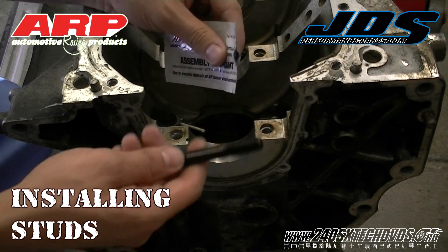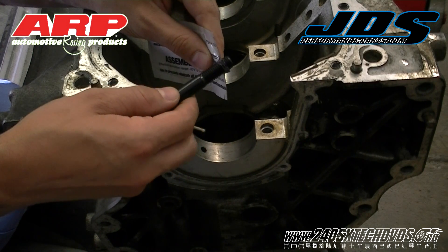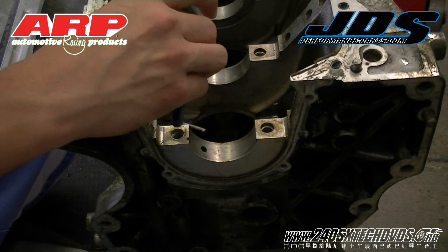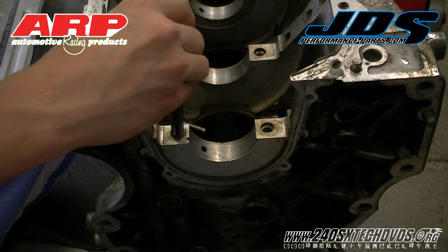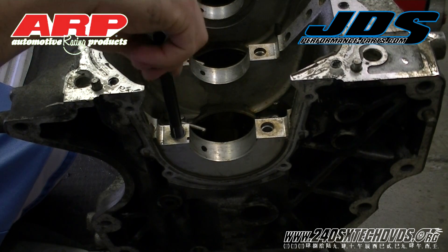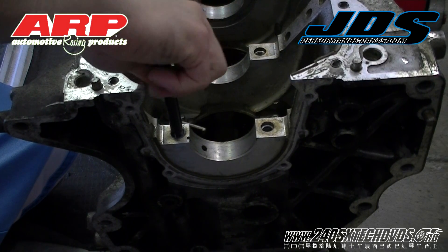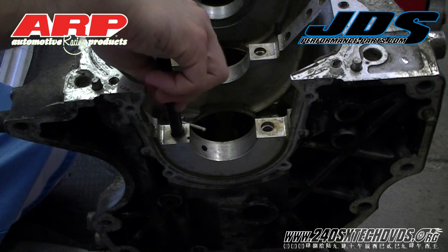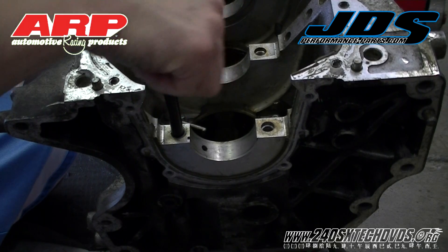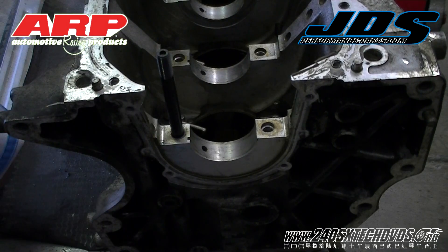Now we're going to take some moly-based ARP lubricant and put it on the threads of our main stud. You don't need a lot. We've already cleaned the bolt hole location and sprayed it out. We're going to hand thread these in. There should be no binding at all — it should be totally clean. You can go all the way to the bottom and bottom out. When you feel it bottom out, back it off and just slightly tighten it. It does not need to be torqued down.